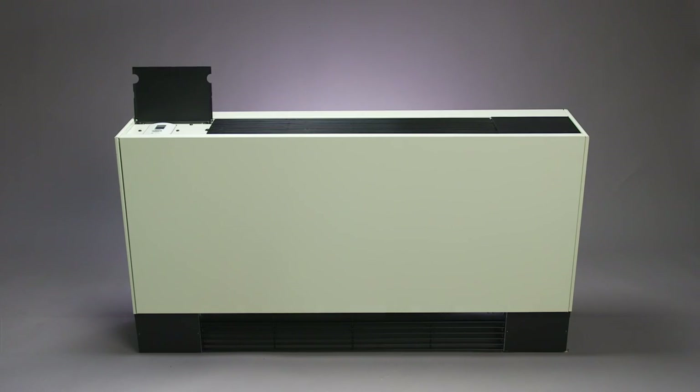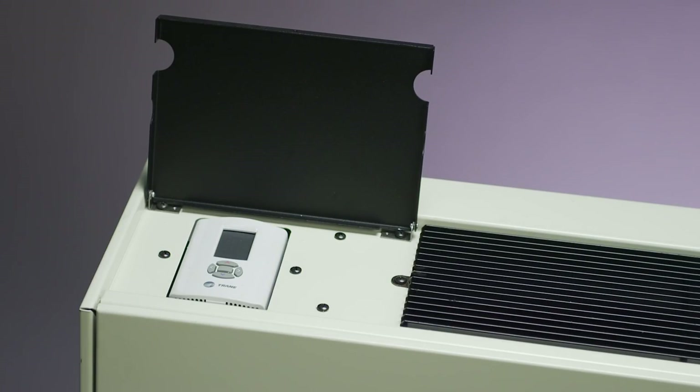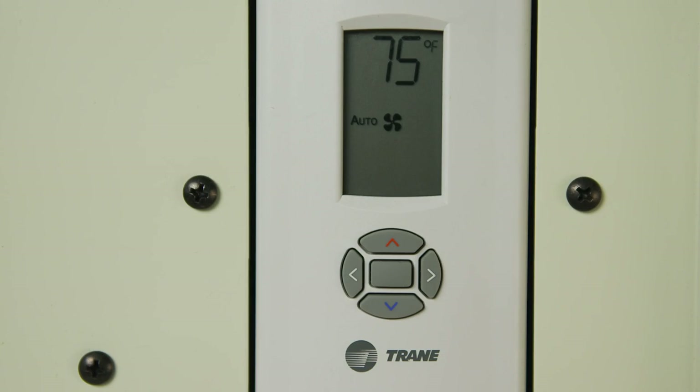The unit is controlled by the digital thermostat, which is located under the tabbed panel on the top left or right of the unit. When you look at your thermostat, you will see the current room temperature and the operating mode for the fan.